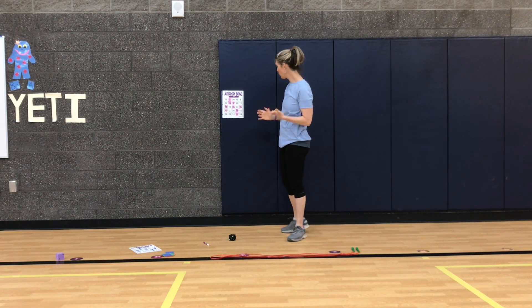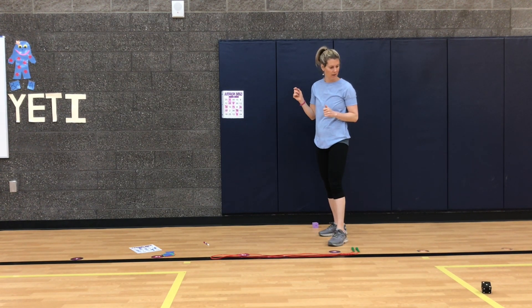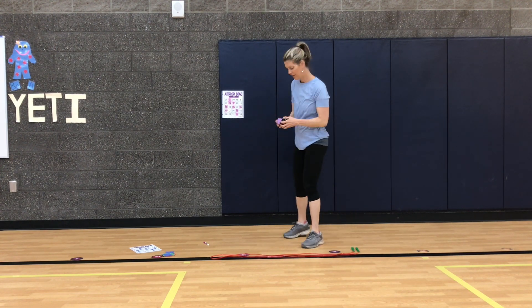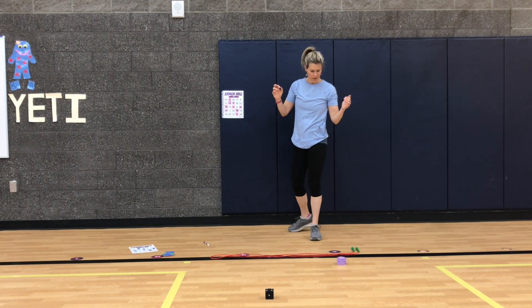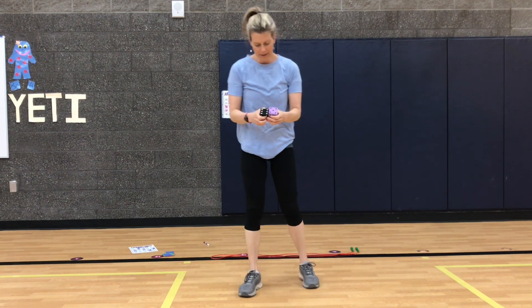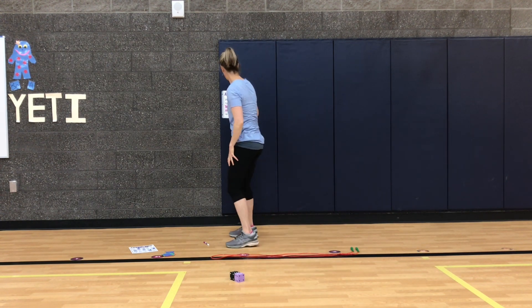One times three — one group of three, we already had that, so we're not going to get that one either. Come on, give us a good one! Two times three — two groups of three is six, three and another three is six. Okay we got it! One and five — oh my gosh, we don't have a five either. Six groups of five or five groups of six — five, 10, 15, 20, 25, 30. Thirty jumps! And I do see the 30.